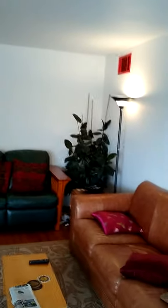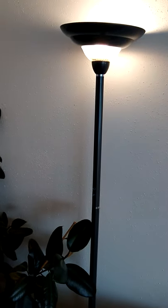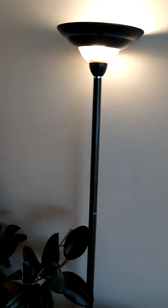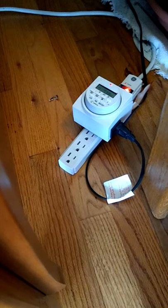The lamp in the corner of the living room is on a timer. It comes on every evening and then turns off again later that night. If you do not want this to be on a timer, you can unplug it from the timer and just plug it into another outlet.